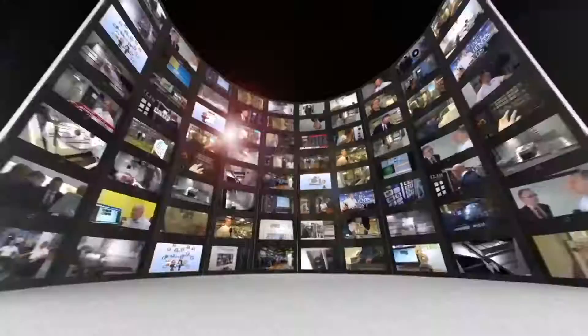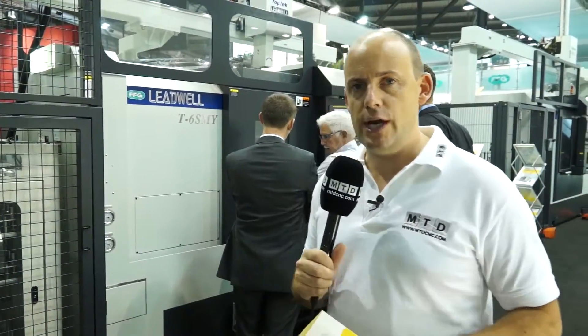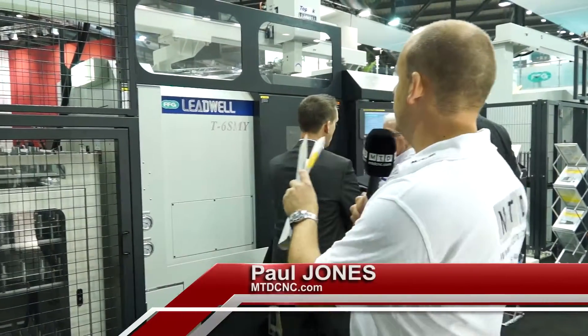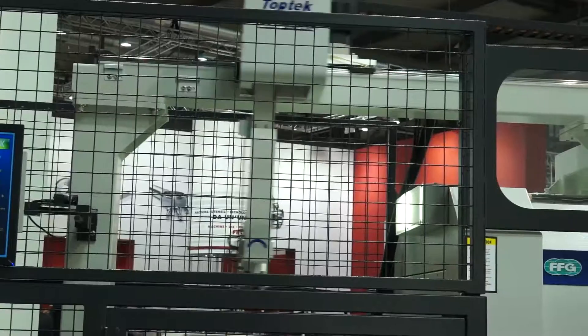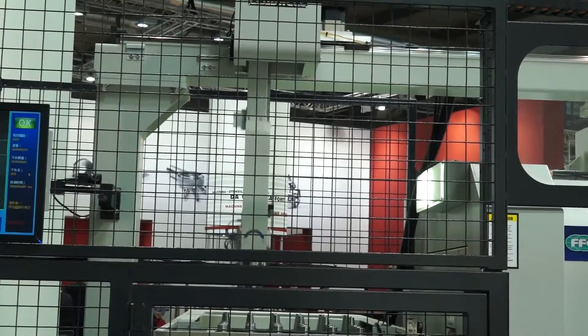MTD CNC bringing you the latest engineering news, reviews, events and special offers via video media. Behind me here I've got a new machine launched by Leadwell, the T6SMY. You'll see straight away that this is a gantry loading machine, and it aids manufacturers who are looking to produce either batch components or keep the machine running on a continual basis.